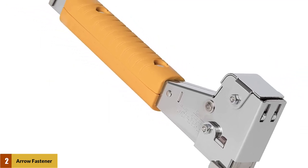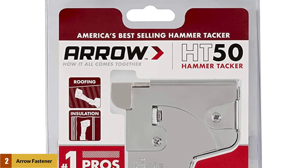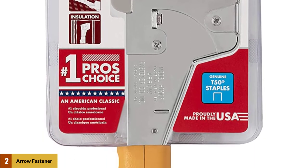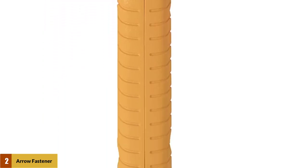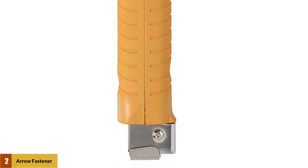It can be loaded with two strips of T50 staples in the following sizes: 5/16 of an inch, 3/8 of an inch, and 1/2 an inch. You can use almost a whole box of staples and the Arrow Staple Tacker doesn't jam even once. It also doesn't require much force, and you can do your job quickly and without much effort.